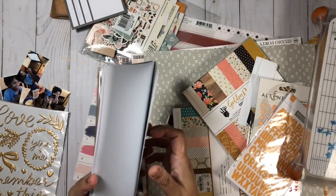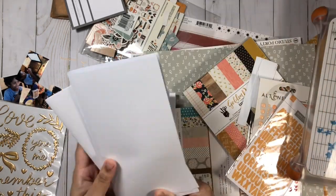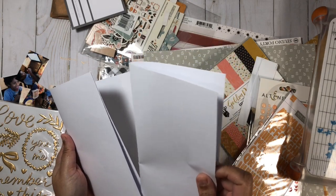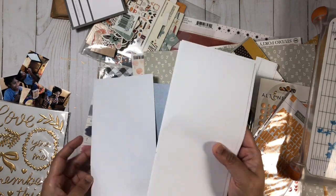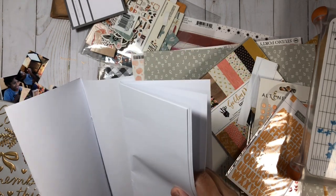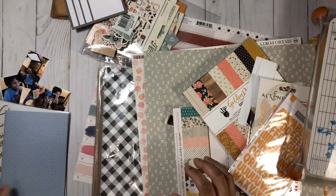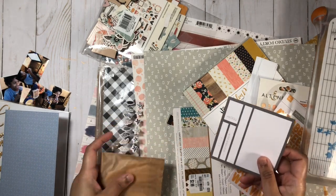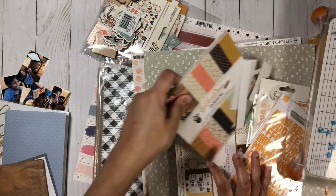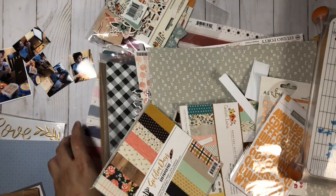I'm going to be using this very old Gossamer Blue traveler's notebook insert from my stash. You can see I removed quite a few pages — I've learned from the past that if I leave too many pages in and complete layouts on all of them, the insert becomes too bulky and comes apart at the seams. I'll save those removed pages, add a different cover using pattern paper, and create a new insert so they don't go to waste.